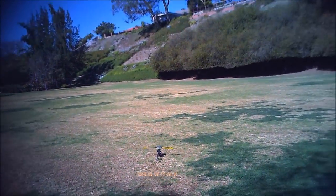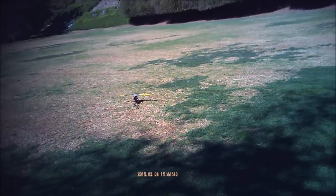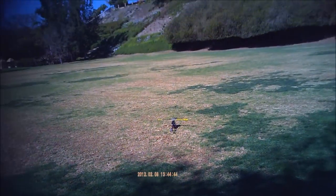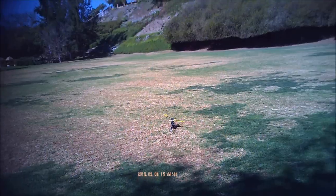This is a maiden flight of my HK450 Torque Tube Pro with flybarless. It's got the Tarot ZYX flybarless head and the Tarot ZYX 3-axis gyro.